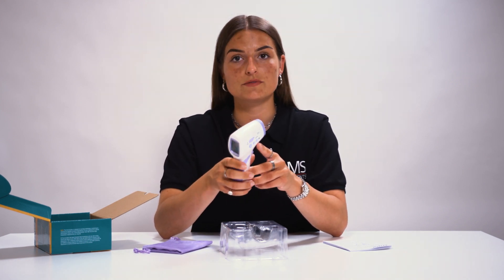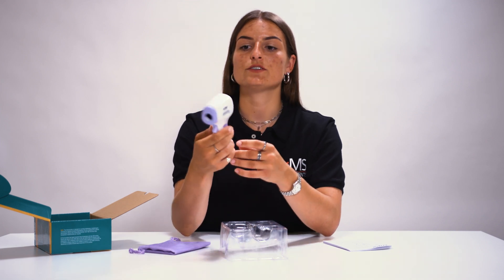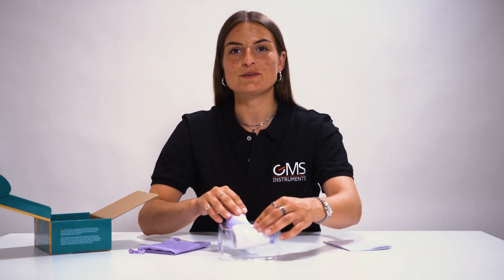Let me show you how to use it. You have to point this device at the forehead from 15 centimeters distance, and then push this button. Like this. Within 0.5 seconds, you'll see the measured temperature. As you can see, it's 36.7 degrees Celsius. So I think I'm doing just fine.